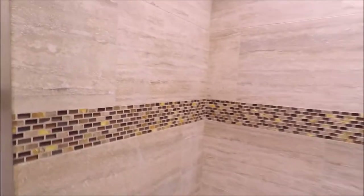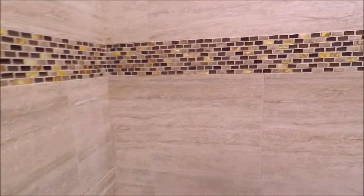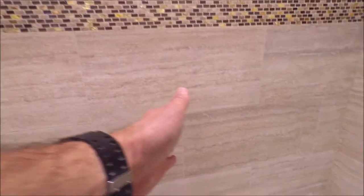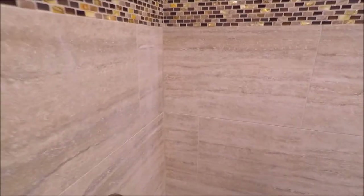The field wall tile is the same as the floor — 12 by 24 rectified recycled porcelain from USA Iris. We staggered this at a 50% offset, started in the center, and as you can see the layout turned out great. We used the Lev Tech tile leveling system for an absolutely flat install — there's no lippage whatsoever.